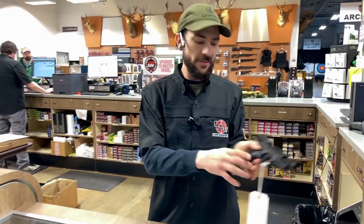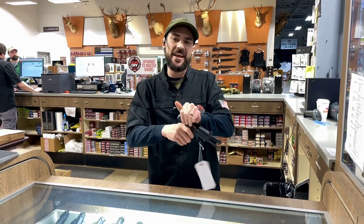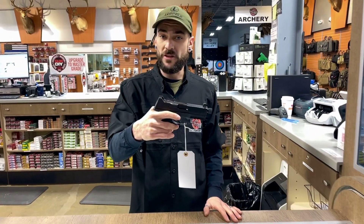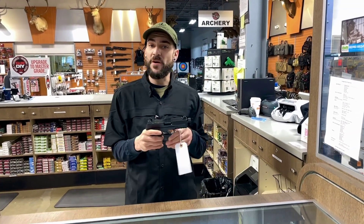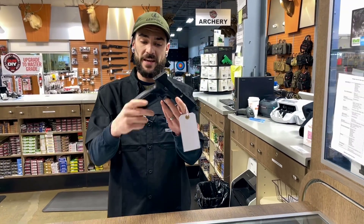Some of the features on this gun: ambidextrous magazine release on both sides, and you can also release the slide from both sides. It comes ready with an optics plate that can be peeled off so you can put whatever kind of red dot you want, as long as you have the working plate. It also has a threaded barrel, suppressor-height sights, and an adjustable backstrap.